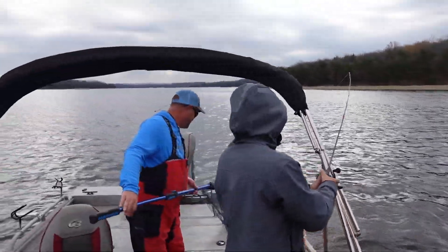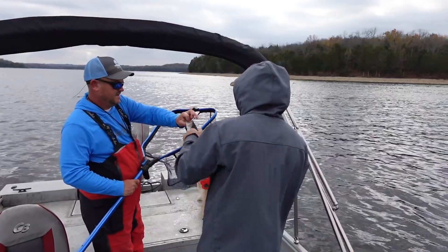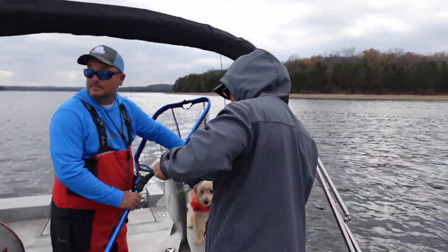Number one tip is get out here and find the birds. We found some birds. We started scanning. We started seeing the fish. So find the birds.